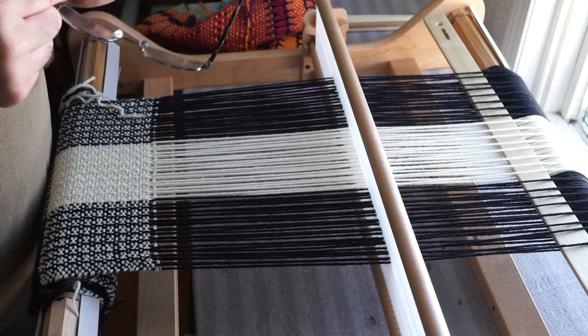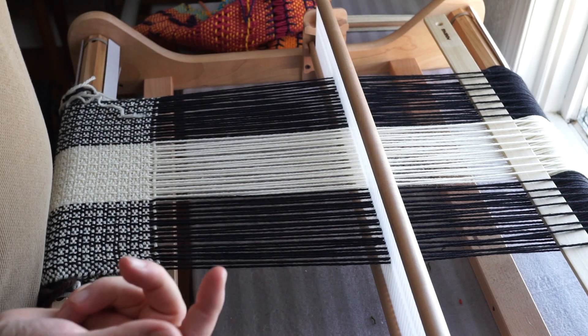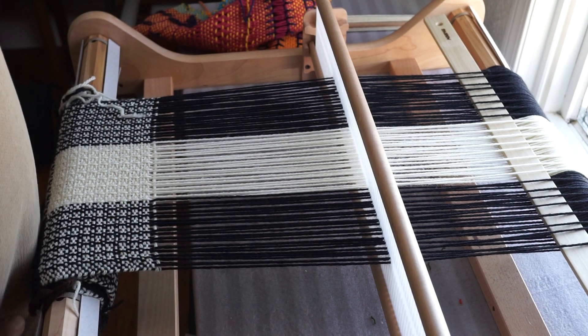Hey there folks, thanks to the overwhelming response to my previous video, I've decided to make another one, this time talking about weft floats.